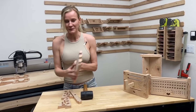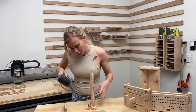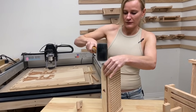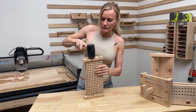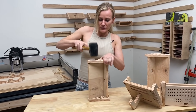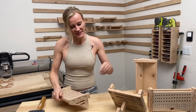After this piece, only one more piece left to build.